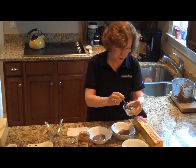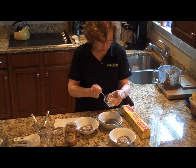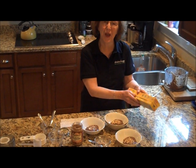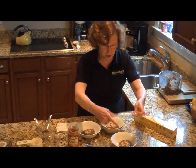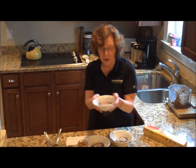Now I'm going to sprinkle each one with some ground almonds. That looks yummy. I think we'll probably grill some chicken for dinner, so this will be a great dessert. Now the last step just involves covering each dish and placing it in the refrigerator for about an hour and your dessert is ready.